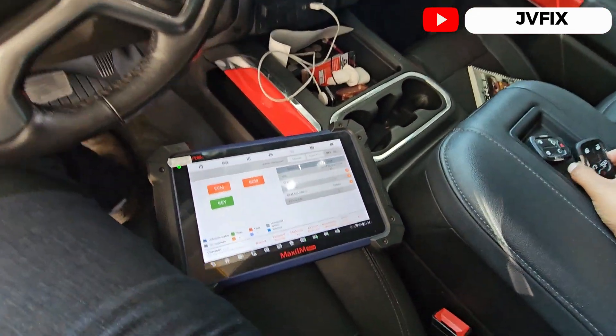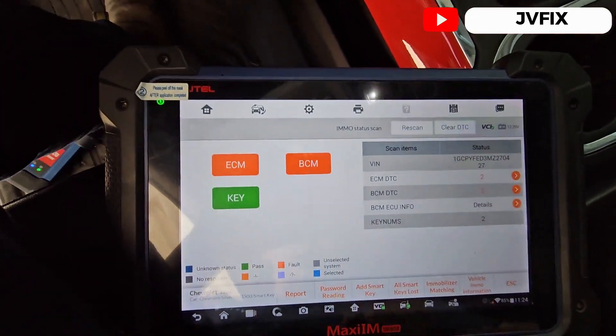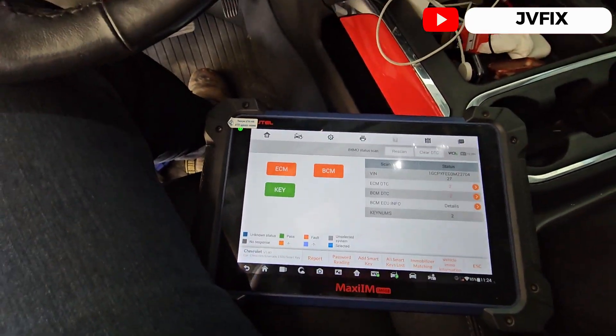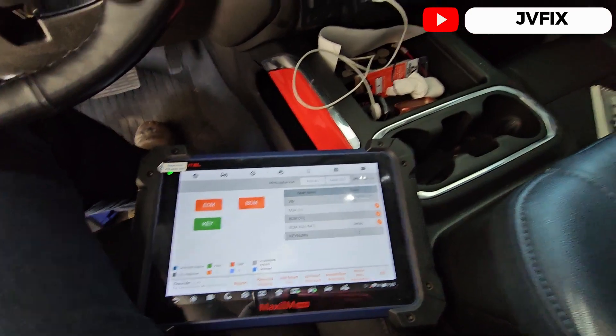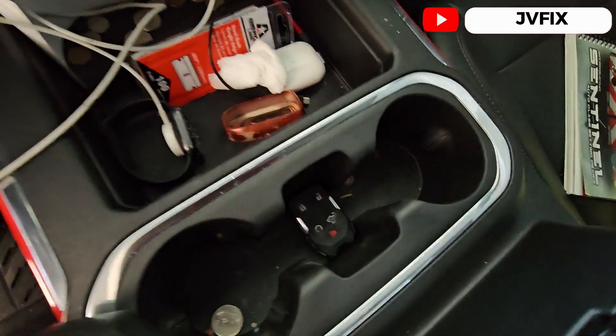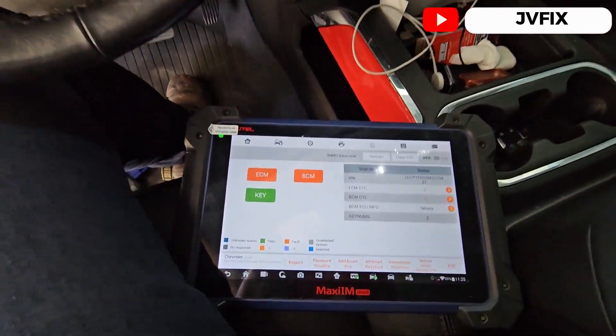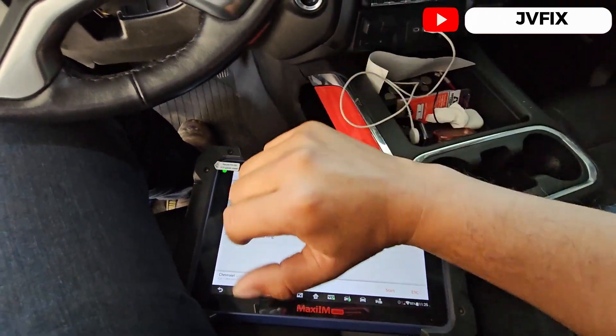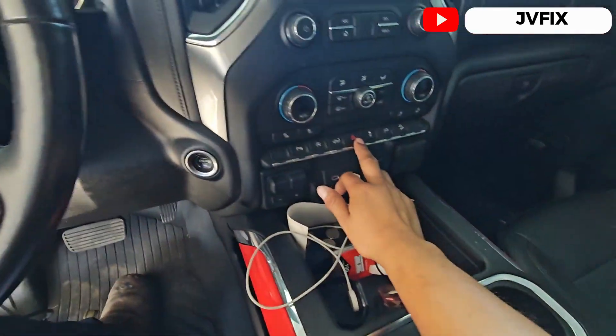What we're gonna do is select 'Add Smart Key.' To do that, we need to place the original key into the reader, and then proceed with add smart key. But before doing that — and before we do that, we're going to turn on the hazards.